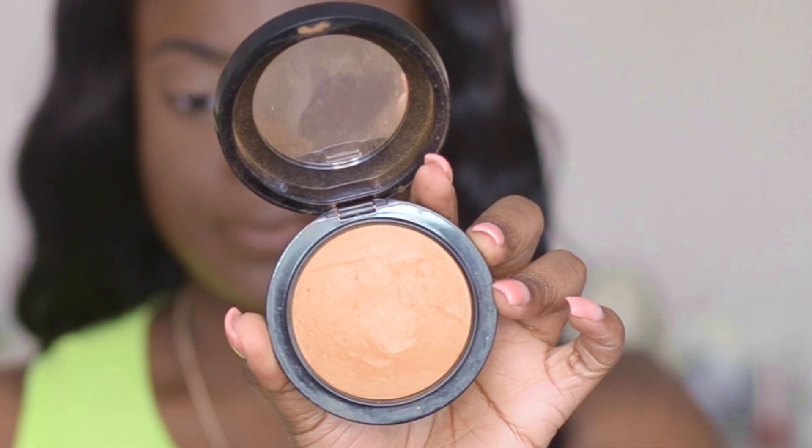I'm going to lightly set everywhere that I didn't highlight with my MAC Skin Finish in Dark.